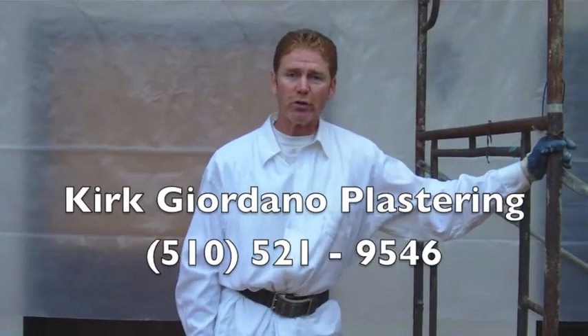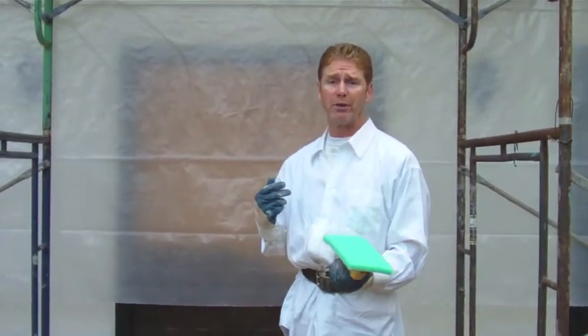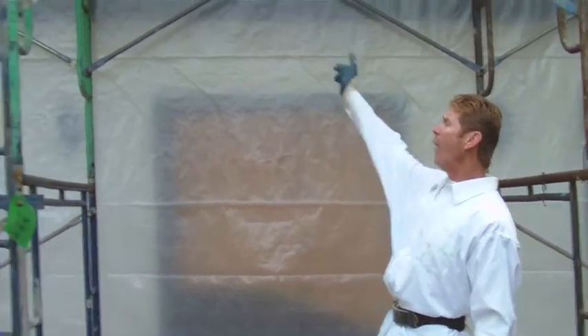Good morning folks, Kirk here with Kirk Giordano Plastering. Today we're going to do a dormer. We're going to be using a Parex finish on this particular one. It took them longer to set this particular stage than it will for us to actually apply the material — we're nine plate wide.